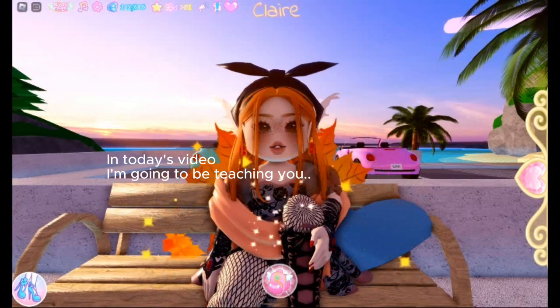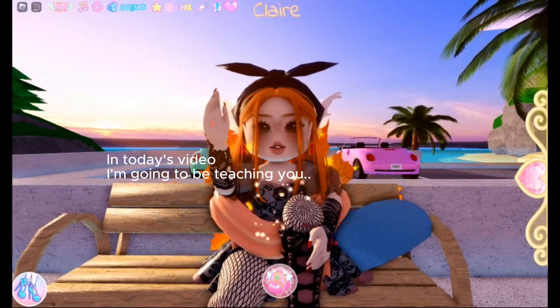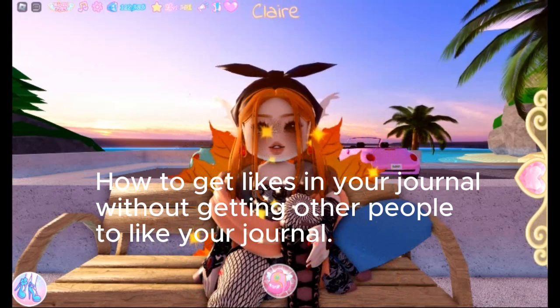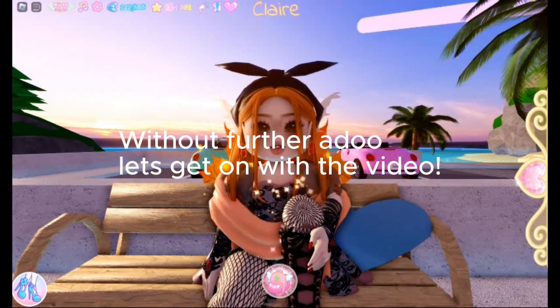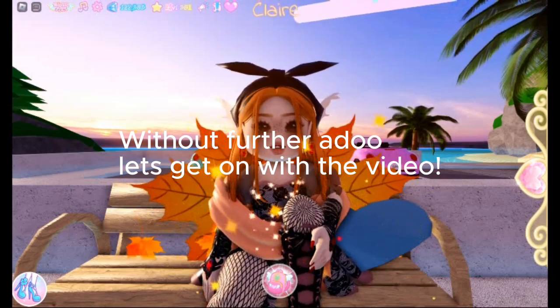Hey guys! In today's video, I'm going to be teaching you how to get likes in your journal without getting other people to like your journal. Without further ado, let's get on with the video.